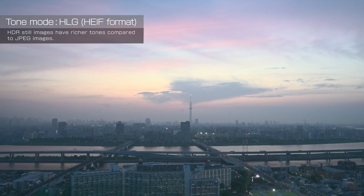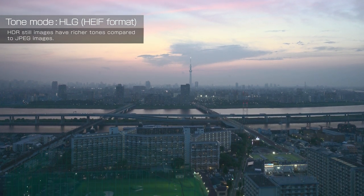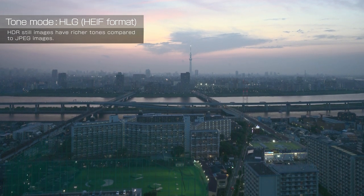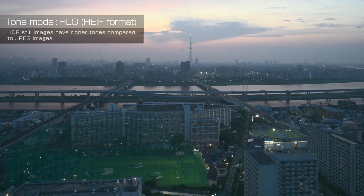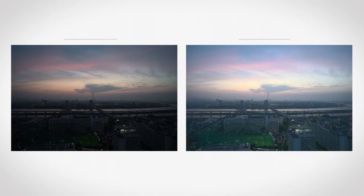The appeal of HEIF format photos is that they can be recorded in 10-bit, enabling me to capture a wide tone range from highlights to shadows. Areas that appear dark and indistinct in JPEG images are brought out a lot more when recorded in HEIF format, so the details of the buildings and roads below can be seen clearly. In the future, I plan to make the most of the wide tone range of HEIF images to shoot fireworks, shows, and concerts.